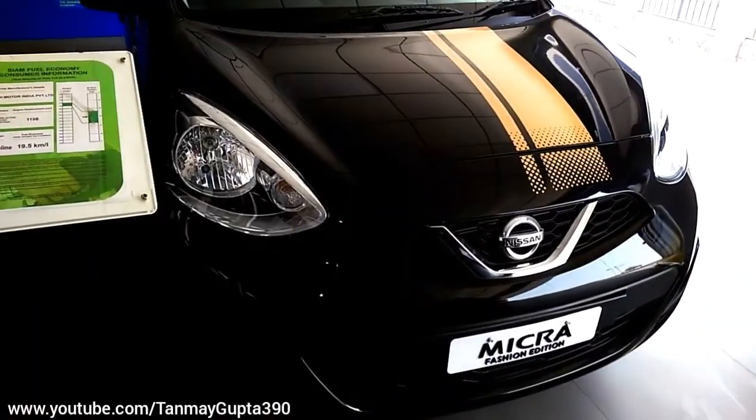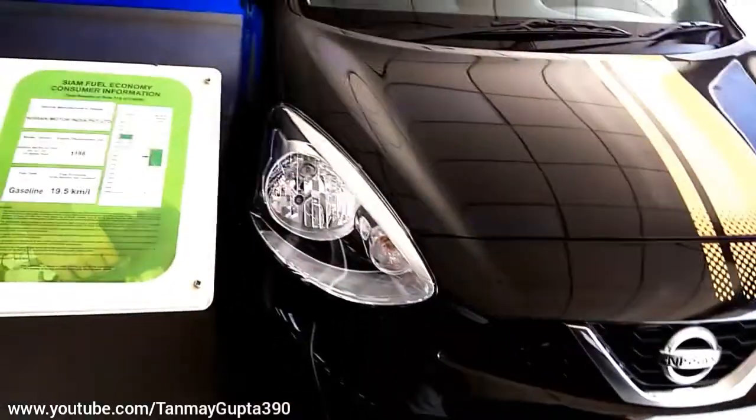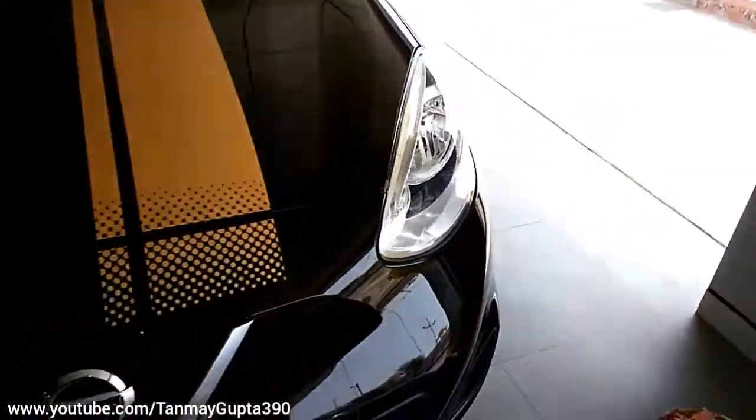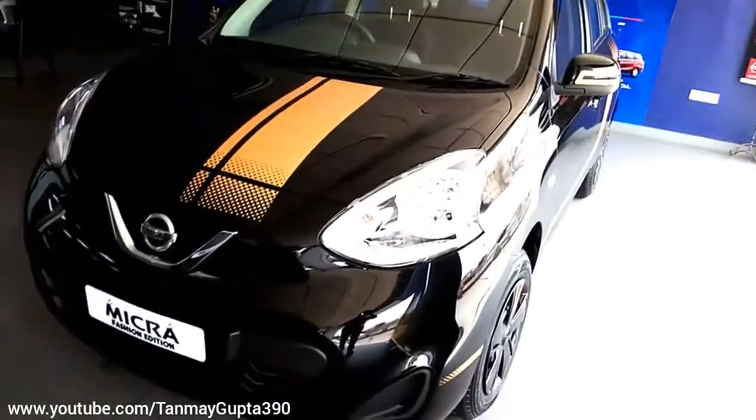So guys, now I am going to give you the review of the Hisan Mikra Fashion Edition. This is the Mikra with some cosmetic upgrades which was given by the company to boost its sale.